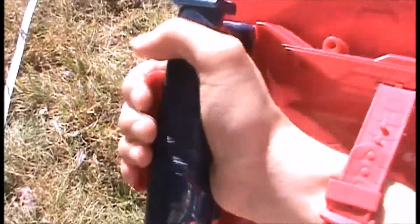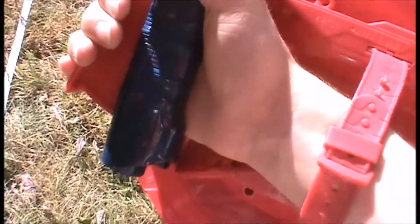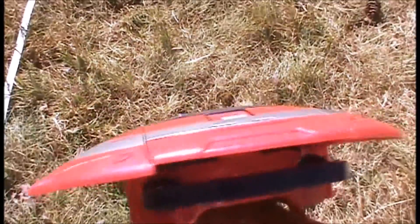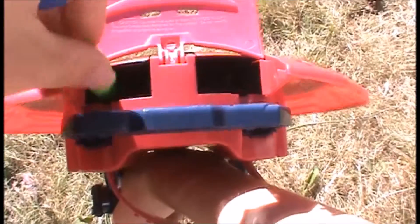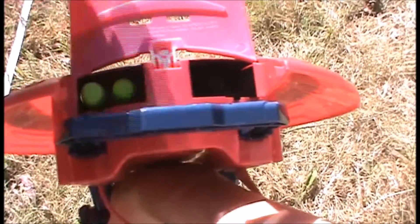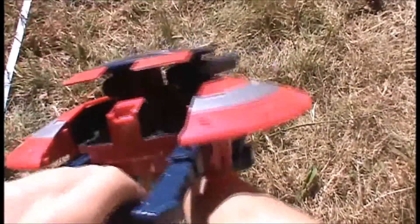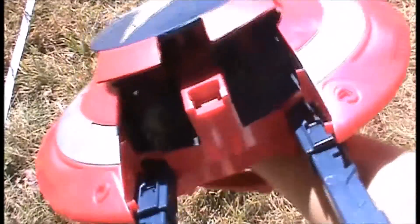The cool thing about the Captain America Blaster is that it doesn't actually have a prime. Instead, you just pull the trigger and it automatically shoots. It's kind of the same thing going on with the Snapfire 8, and that's pretty cool. One more thing: if you have your darts here, you can load them up without priming the blaster. But if you don't put the flap down, you can kind of send the flap flying, which isn't really that optimal.